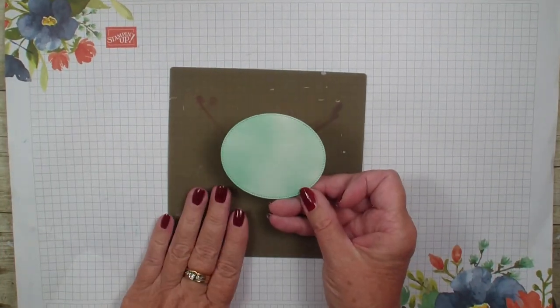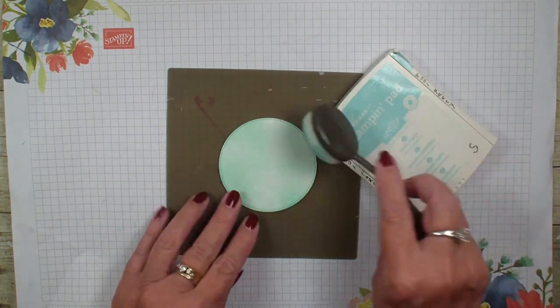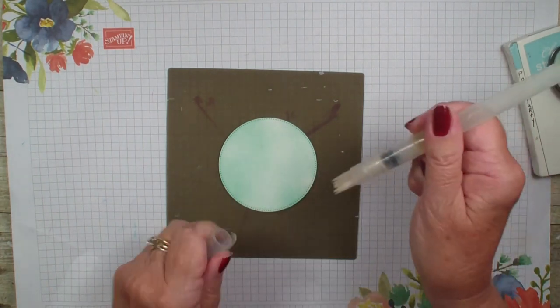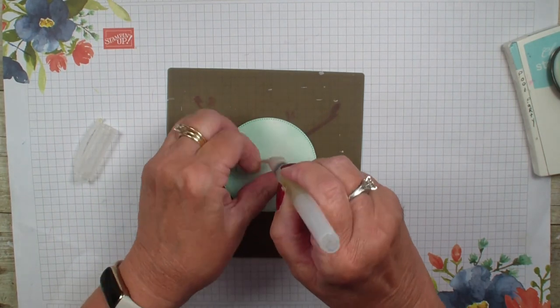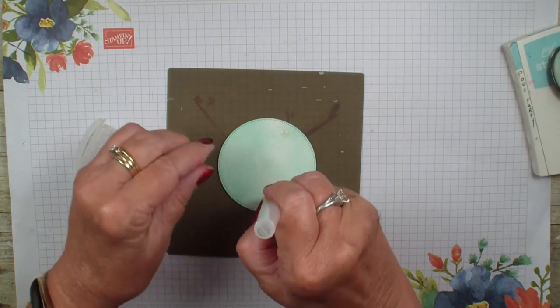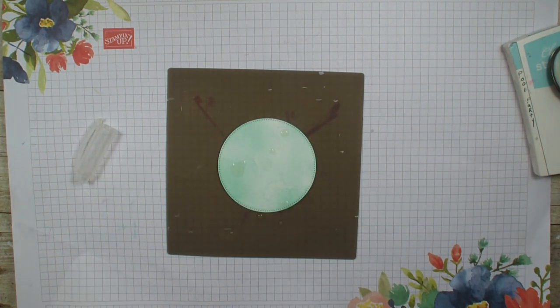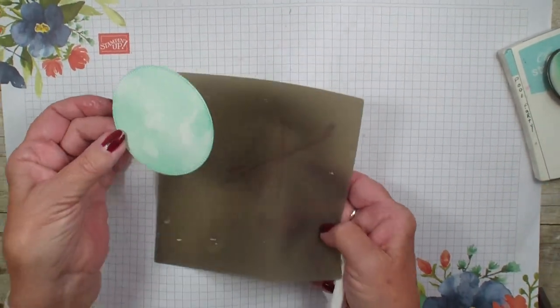First off, I'm going to bring in a piece of watercolor paper. I have already die cut this with my stylish shapes and I took my blending sponge and my pool party and I sponged all over the watercolor paper. Next I'm going to grab my water painters and just squeeze some water out, putting some drops of water right on this paper. You can get as many water spots as you want and what it's going to do is lighten the sponge and give you watercolor marks.